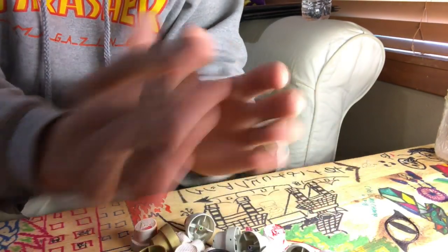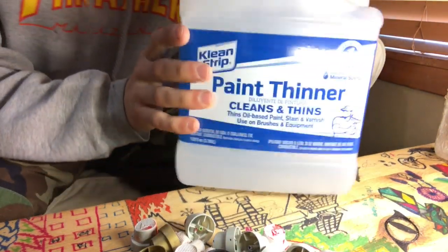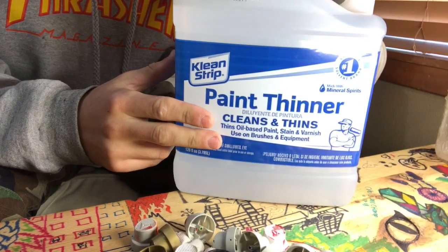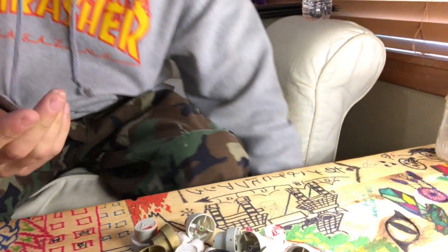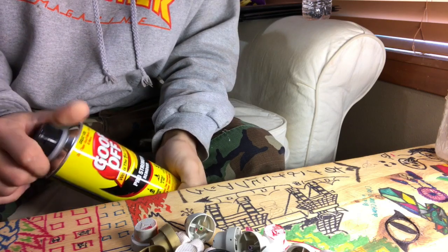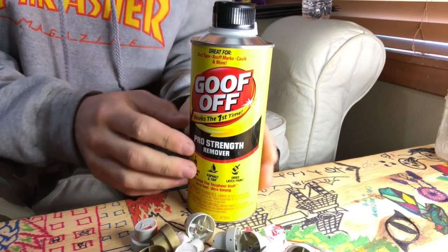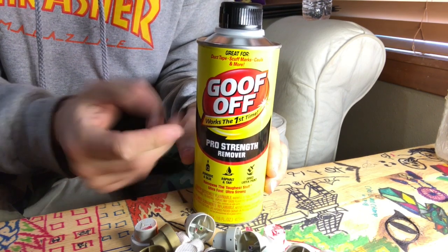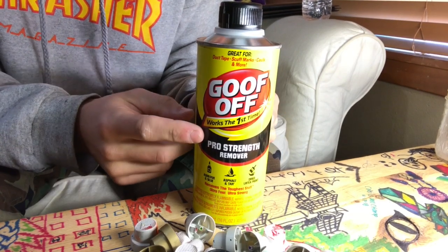I went out looking for a video on how to do it, and what I mostly got was to use paint thinner. Well, it works, kind of — you guys will see, I'll demonstrate it. But I found a better way than paint thinner. The way I suggest you use is to go buy Goof Off. They have Goof Off for graffiti, it's like two bucks more. They do the exact same thing, to be honest. It's a little bit more expensive than the paint thinner, but I think it works better.